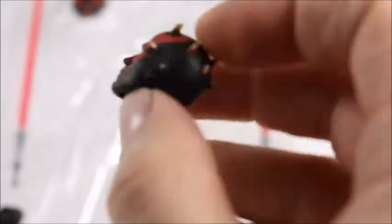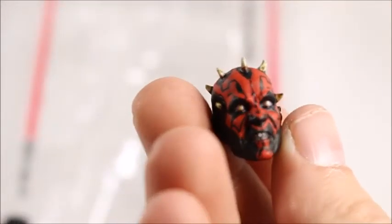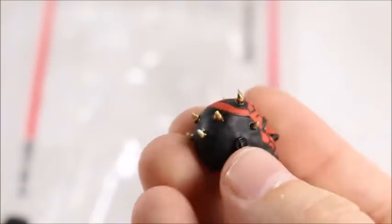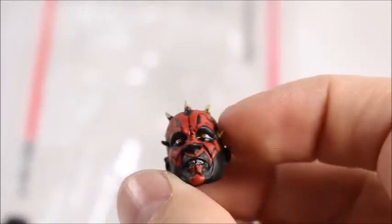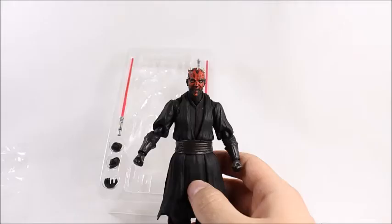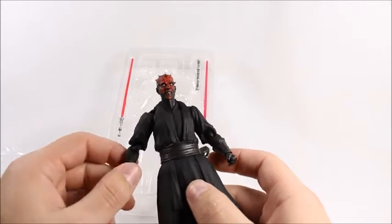Let's take a quick look at the other head sculpt. Look at that — that's scary, you're going to dream about that in your nightmares. He looks like the guy from Insidious. I'm going to stick with this Insidious-looking face.